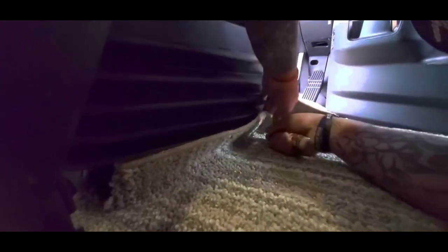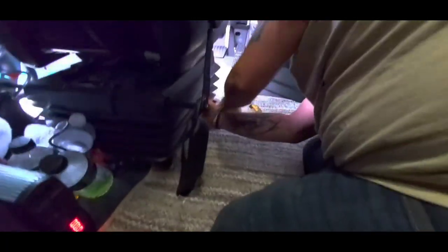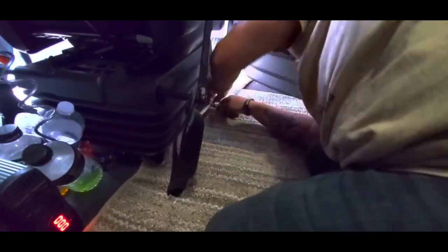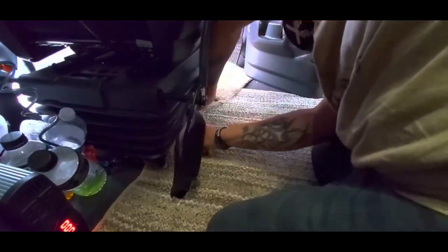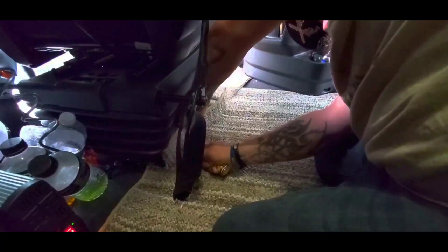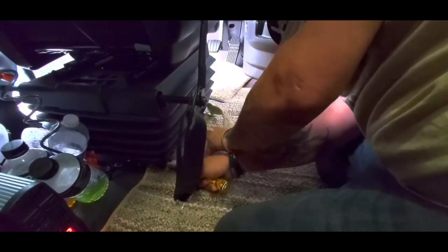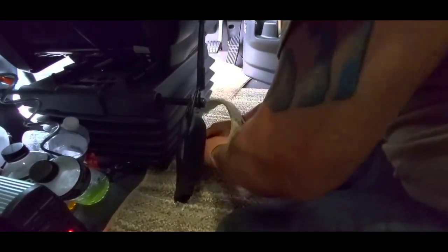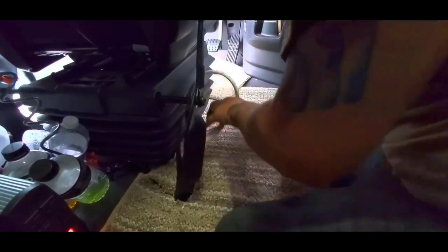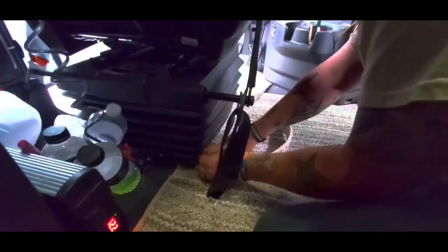We're going to get rid of all of this. Got to watch where I'm at with it. You've got to be careful not to get into that rubber there. Just want to make sure there's no airlines or anything under the seat. I need to get my sharpener soon because cutting this carpet will dull the knife very fast. There's a couple strings left over — just snap them off, they're going to be tucked under the edge of the seat anyway.